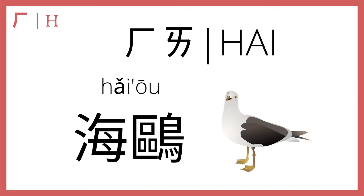Then he plus I makes hai. In the third tone, hai means ocean, and 海鸥 refers to seagulls, because seagulls hang out by the ocean, as you know. Hai, 海鸥, hai.